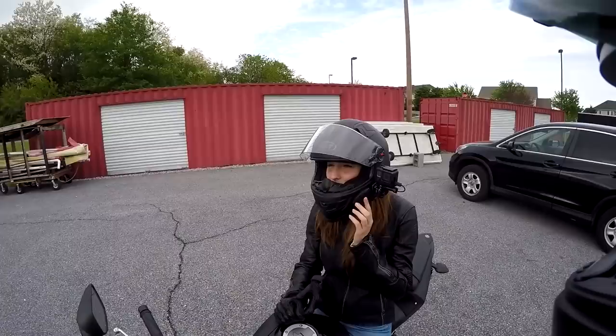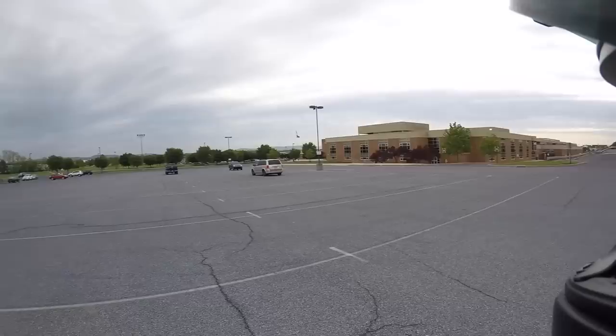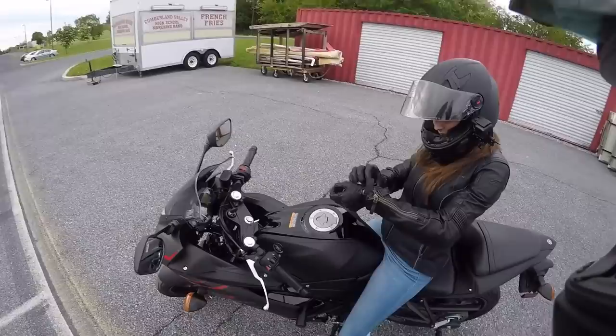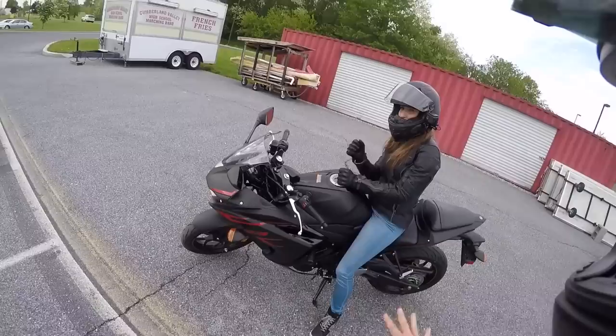So we've got GoPros, we've got motorcycles, we've got a girlfriend. This is basically Christina riding her bike for the first time. We've got a big open parking lot here and hopefully she's going to get to a point where she's comfortable enough to get on the road soon. We're taking baby steps because we don't want her to get hurt. We're still waiting on riding jeans — they're ordered — but everything else, she's fully geared out.